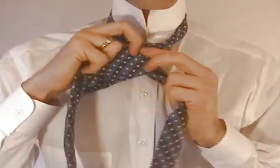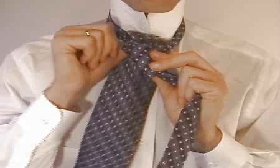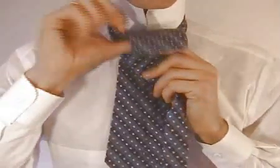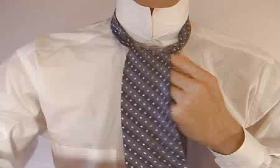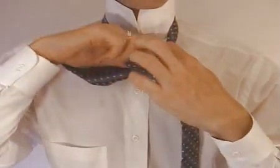Now cross the wide end in front of the narrow end and come up and under the loop around your neck. Then once you pull the tie out, come down through the loop in the front of the tie.